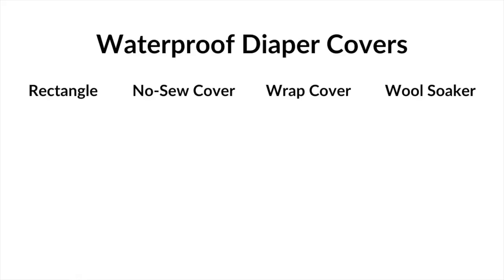Now let's talk about four options of waterproof diaper covers you could use for times when you want a waterproof cover over the absorbency. The first, most simple one, is a rectangle. Then I'm going to show you a no-sew diaper cover, a wrap cover, and a wool soaker.